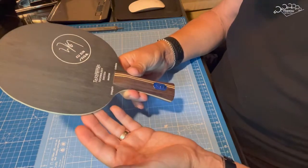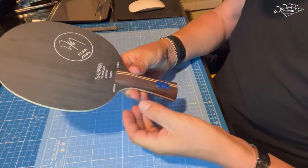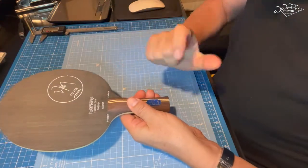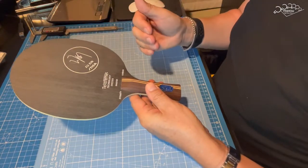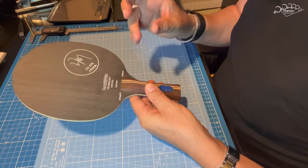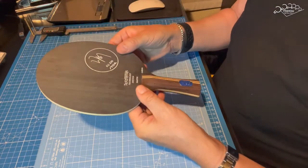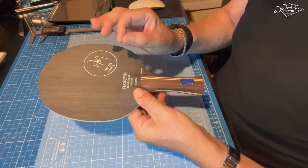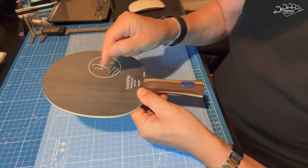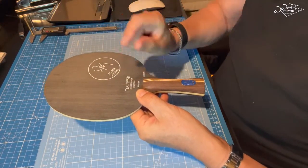Que es el material que se llama Textream. Pero este, en concreto, es el Textream Plus. Que es más ligero, pero es un poquito más resistente que el anterior. Textream es una tecnología basada en lo que se llama Spread Tow Carbon, que consiste en un tejido de fibra de carbono muy, muy delgado, y que está maximizando en esta pala la relación entre la fuerza y el peso.